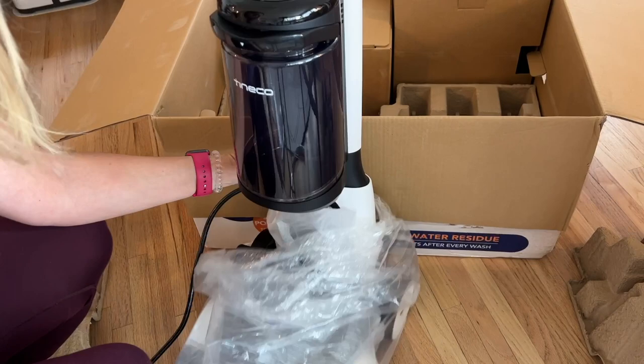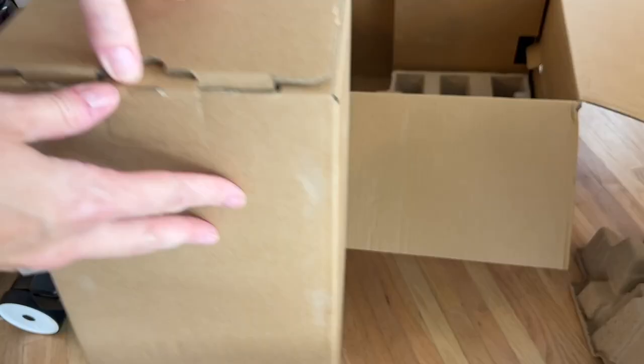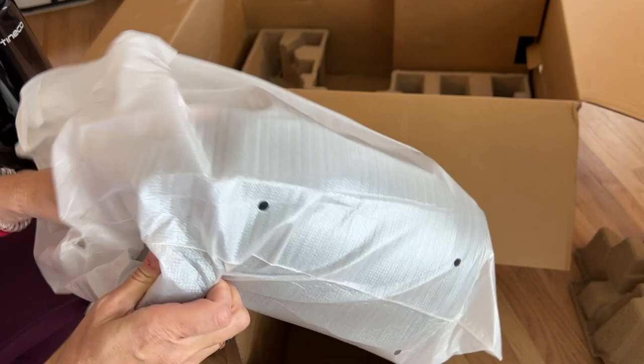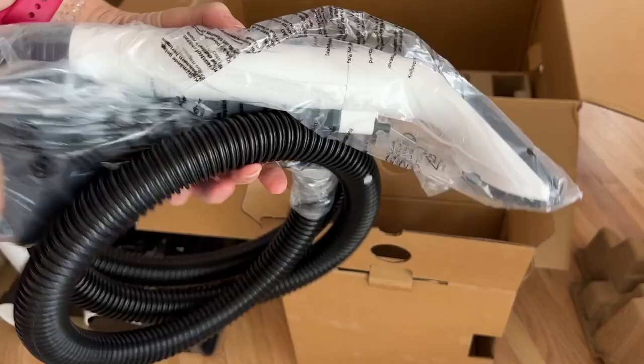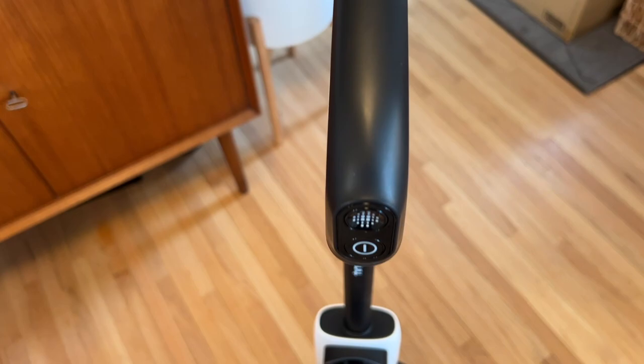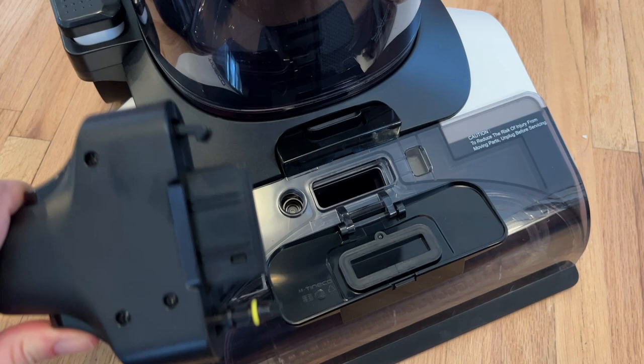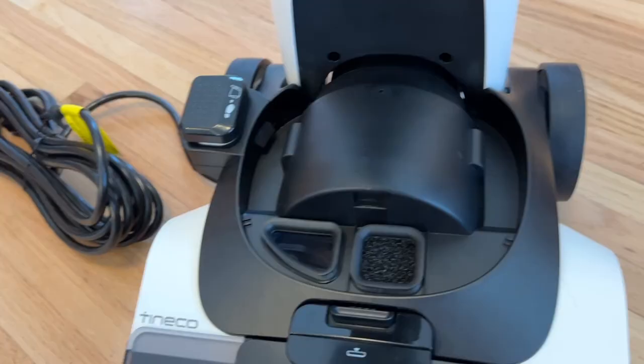The dirty water tank arrives detached from the machine and it too will just clip into place on the base. There is also an accessory head and hose that comes with two different nozzle heads. With everything put together you'll note there's power buttons on the handle and a port to add that accessory hose into the top of the cleaner head. There's also a small filter in here to trap hair and debris, and you get an extra one included in the box so make sure not to throw it away.